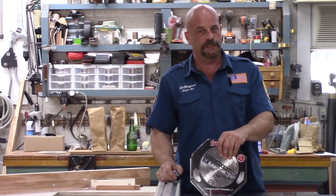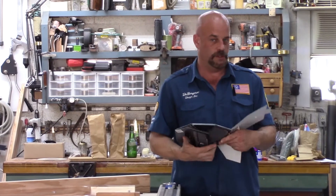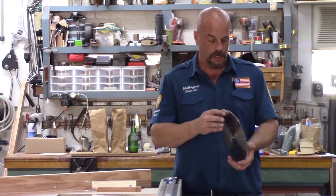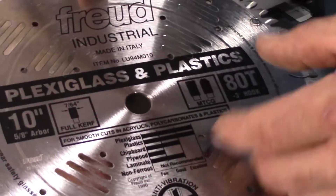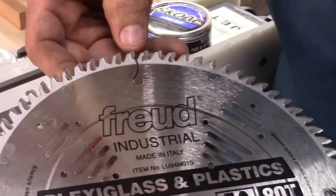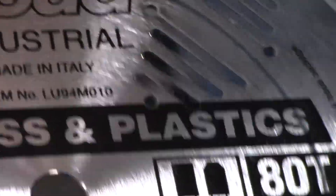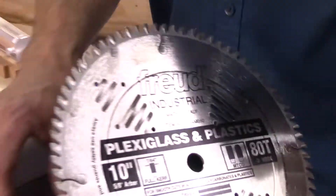One thing you want to remember when you cut plexiglass: use the plexiglass blade. This one is made by Freud Industrial, and I purchased it just for this job. These aren't cheap chairs - you've got one chance to cut them, so I wanted a brand new blade. You'll notice it's a negative three degree rake. The reason it's negative three is because it's for plexiglass - you don't want a forward pitch on your tooth, as that will chip the material out. A reverse or negative rake is also used for aluminum and metals.